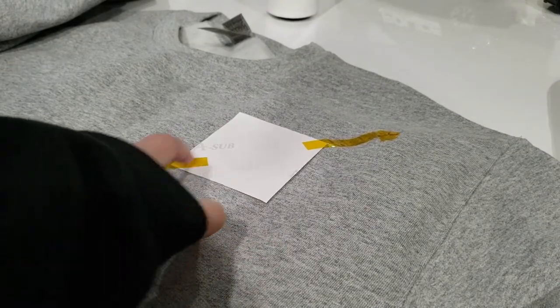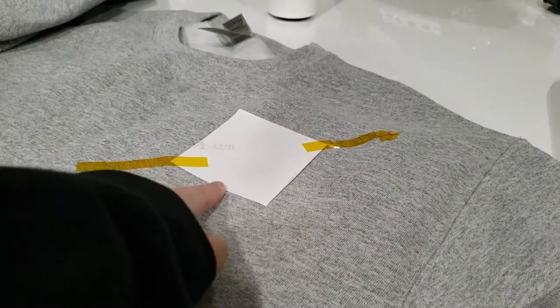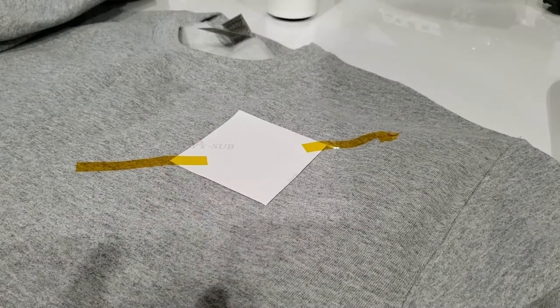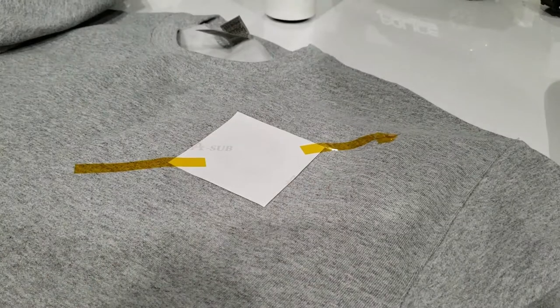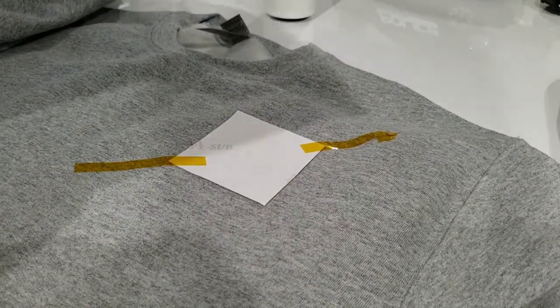You want to make sure you put the heat tape on the corners where the image is not. Then we're going to take a piece of clean butcher paper and place it on top. And then you're going to take your heat press, lift it up, and make sure it's covering the entire image.